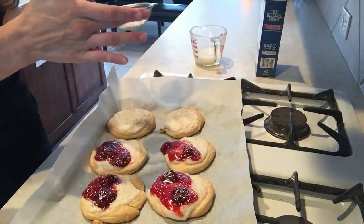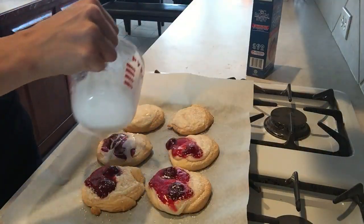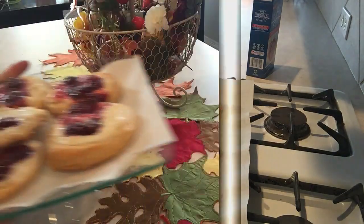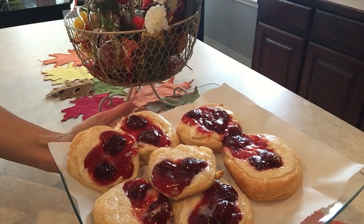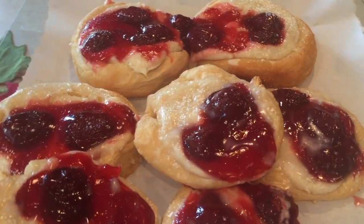Now I'm making the drizzle mixture — it's basically just some powdered sugar and a splash of milk. Do not overdo the milk because I actually had to redo the recipe; too much milk just kind of ruins it. I'm going to drizzle it on and splash some extra powdered sugar on top, and this is it — that's how simple this is.